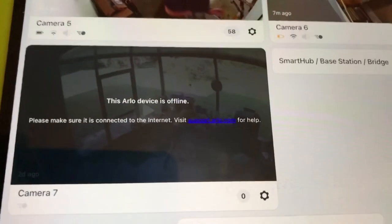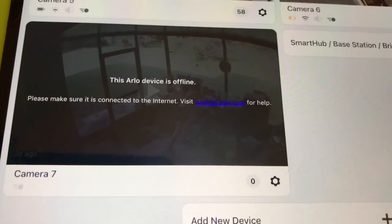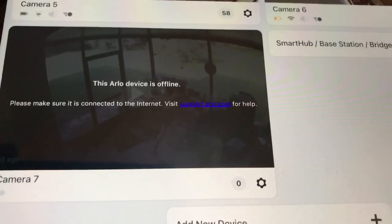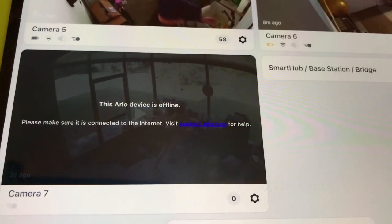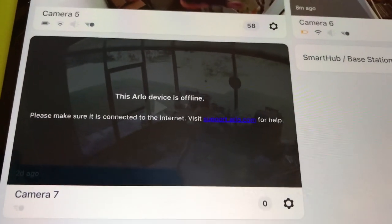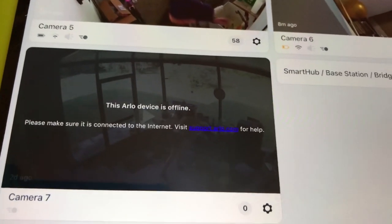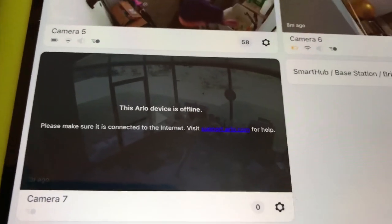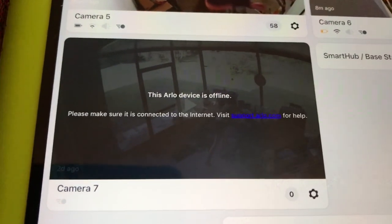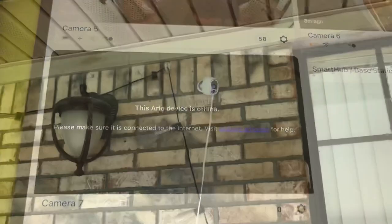The Arlo Ultra base gives you a year subscription to their service and supports up to ten cameras. I have seven cameras right now, but if this works out I'm going to order more of these cords, hook up my old Arlo generation one HDs, and max it out with ten cameras. The batteries in this camera died four days ago, so we'll plug it in and see how it works.